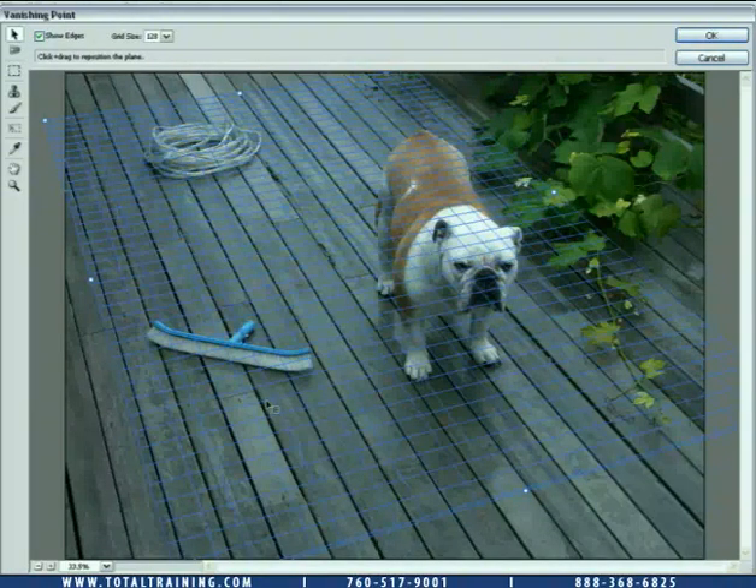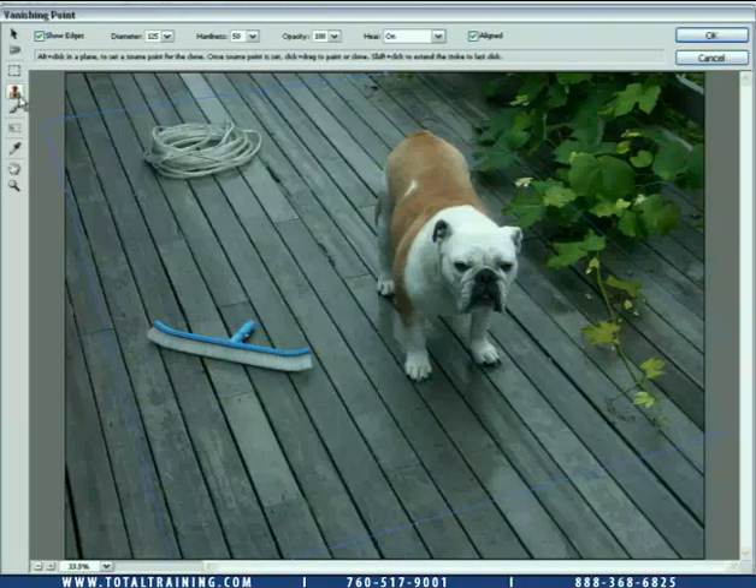Now I want to clone away — not the dog, I like the dog, he's looking great there — but I want to clone away this brush and this cable thing back here. I'm going to do that using the clone tool, which is basically like the stamp tool inside of Photoshop, outside the Vanishing Point filter. The one difference being that it clones in perspective. I'm going to press the Alt key or the Option key on the Mac and click at some point to set the source for my clone — I'll Alt or Option click down here toward the front of the photograph so it'll sample down in size and we'll get as much detail as possible.